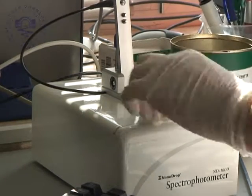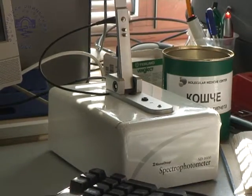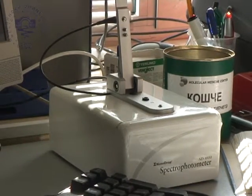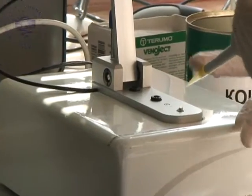The measurement surface is cleaned after each measurement. The device can measure highly concentrated samples without dilution. The sensitivity range for DNA detection is between 2 and 3,700 nanograms per microliter.